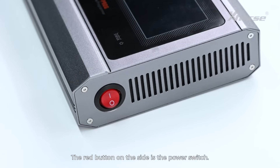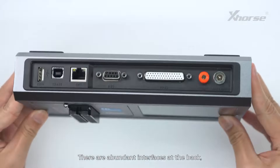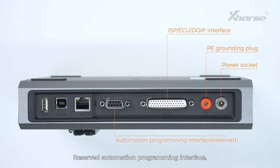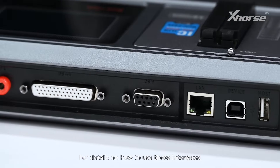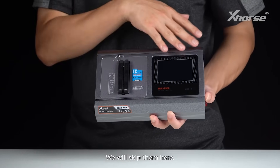The red button on the side is the power switch. There are abundant interfaces at the back, including a power socket, grounding plug, ISP ECU DOIP interface, Reserved Automation Programming Interface, RJ45 network port, USB-A interface, and USB interface. For details on how to use these interfaces, you can follow our upcoming tutorials.